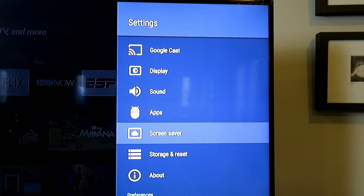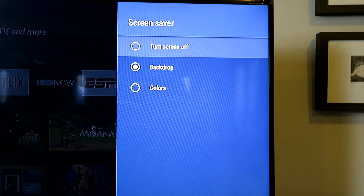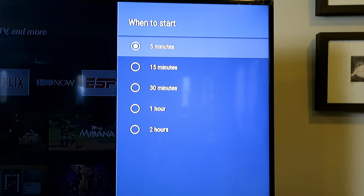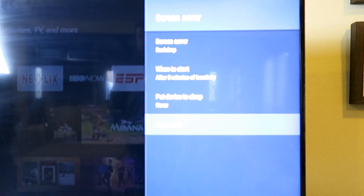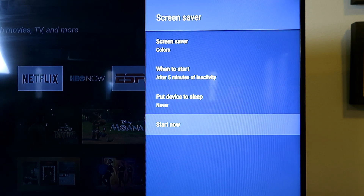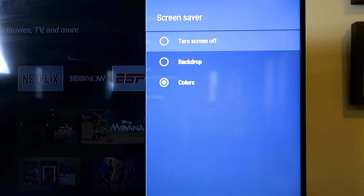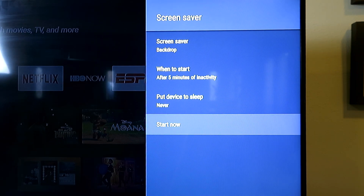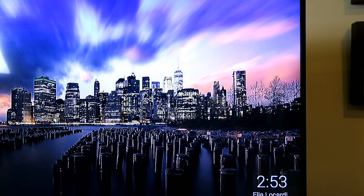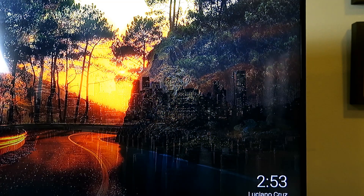Let's go to Screen Saver. You have a couple of options: it can be off, a backdrop, or colors, and you can select how long to wait before it kicks in — shortest is five minutes, longest is two hours. Let me show you what colors looks like — you can see those psychedelic, funky colors flashing on your screen. I prefer the backdrop option, and as you can see these are stunning images from around the world, showing various scenes that keep changing on your TV, so your TV effectively becomes a mini work of art.